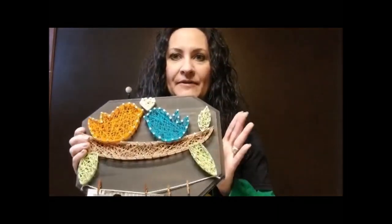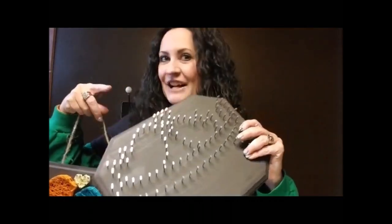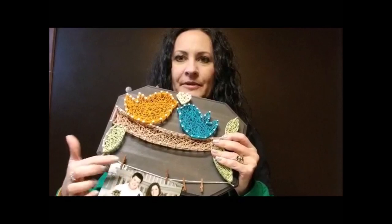In your kit you have your piece of wood with the twine on it — it has the nails already in it. I took care of all that for you; I painted the wood and drilled the holes and put the nails in. You're also going to have your thread colors, so grab those, and you'll have your little bit of string and your four mini clips.